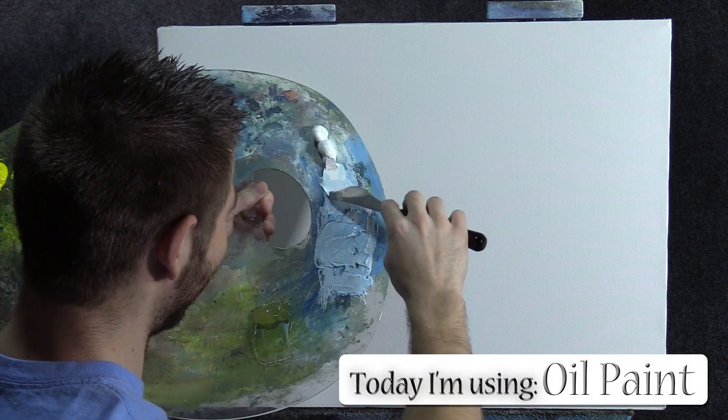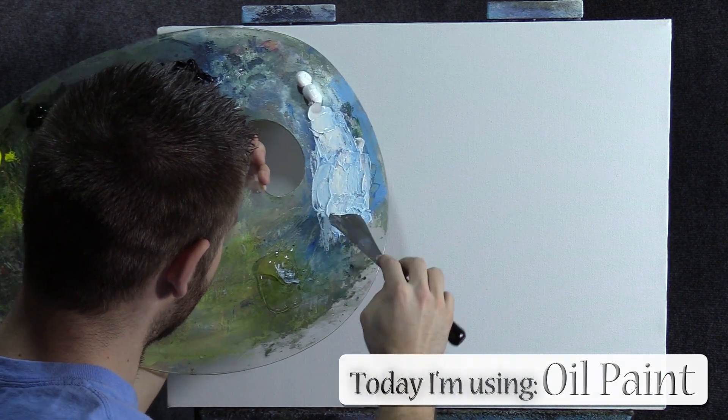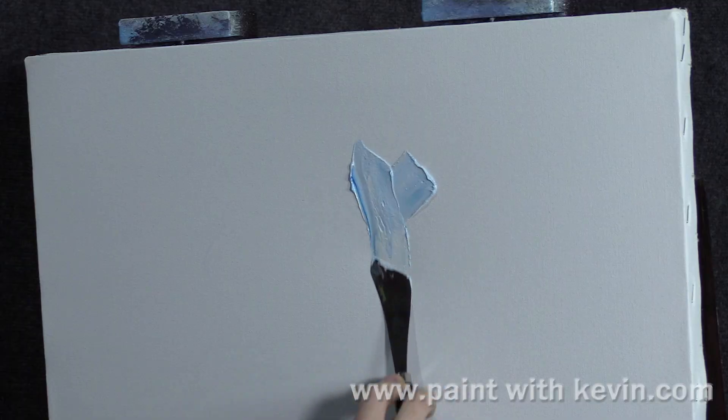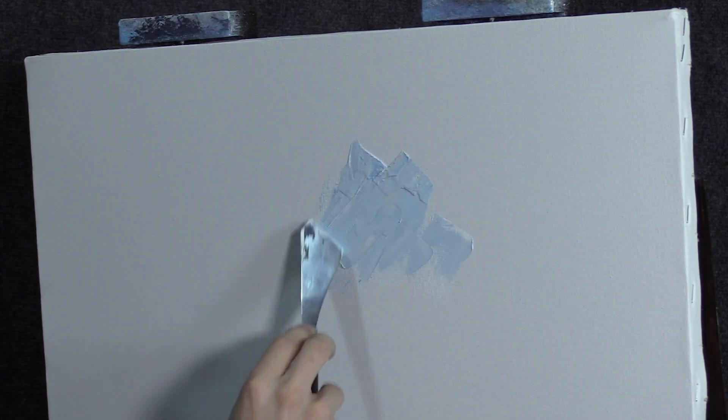We'll start off today with the palette knife. I've got some blue and white and I put a little bit of clear gel in here, and unlike regular painting I'm going to be adding clear gel to the paint quite a bit, especially in the background. Probably not so much in the foreground.